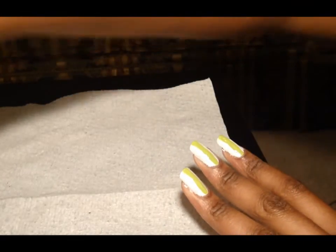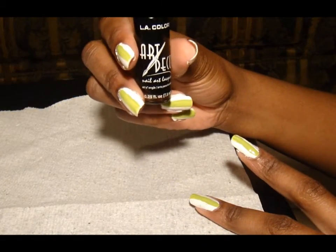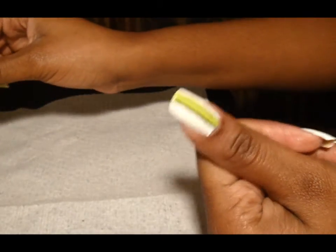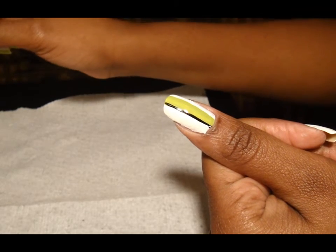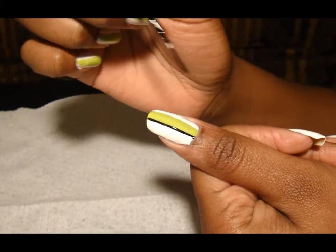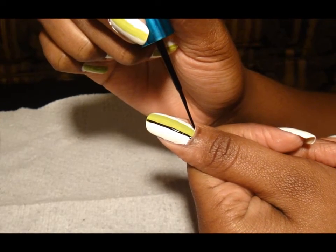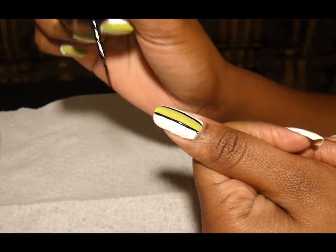Now I am taking my Art Deco nail colors in black and I am putting lines to the feathers. So I did one line there — I'm going to show you how to do the feathers. I'm just carefully taking a little on my brush and I'm outlining the green like so.